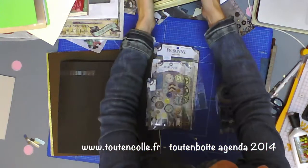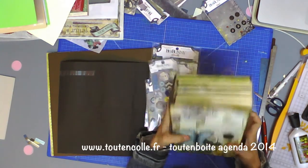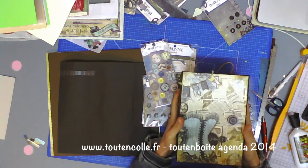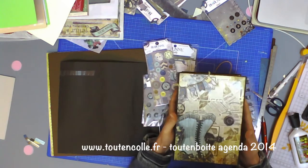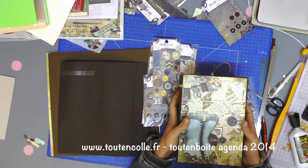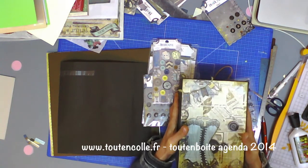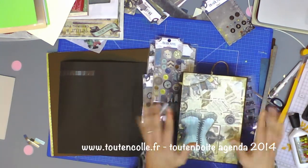J'espère que ça vous plaît, que ça vous donne envie de le faire. Je vais peut-être le proposer également dans la collection de papier Prime Rose, puisque a priori j'ai de quoi encore en faire une ou deux tout en boîte en Prime Rose pour ce modèle. Je vous dis à bientôt — si vous avez des questions, posez-les moi, je vous répondrai. Je vous mets la fiche produit sur le site, et les envois des tout en boîte agendas commenceront la semaine prochaine car c'est le week-end du 15 août et le magasin sera fermé ce samedi et mardi 19 août.